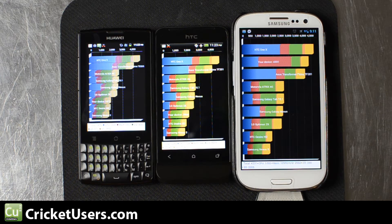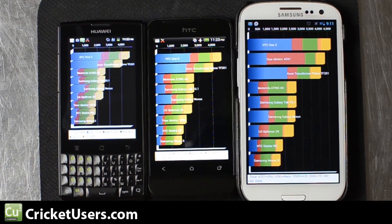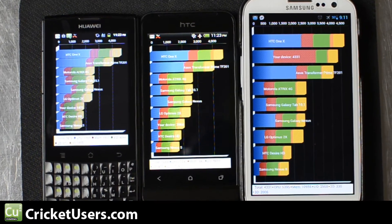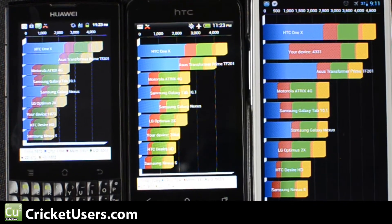The Ascend Q came out with a score of 1,873, which is still higher than the HTC Desire HD and the Samsung Nexus S. I decided I'm only going to run this once just because of how long it takes. Hopefully on the screen you can see how much better the display is on the HTC One V and Galaxy S3 compared to the Huawei device.